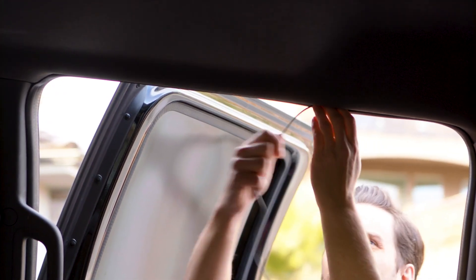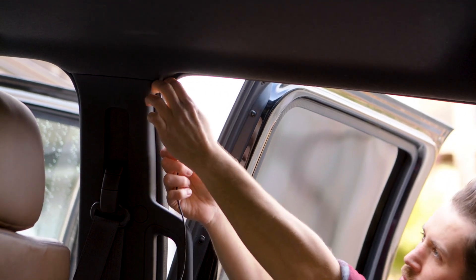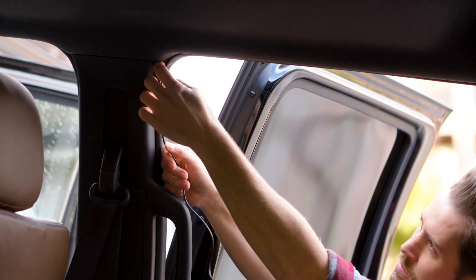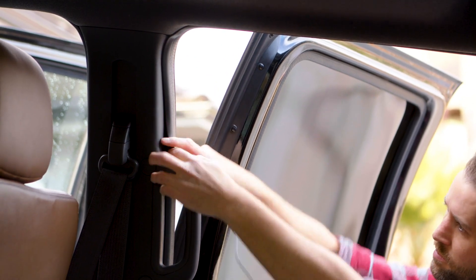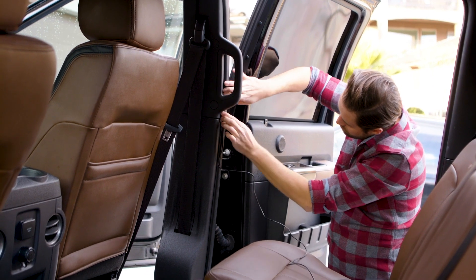To hide the cable, tuck it underneath the trim along the inside of the door and run it all the way down the pillar to the floor. This should be easy to do without removing any trim.